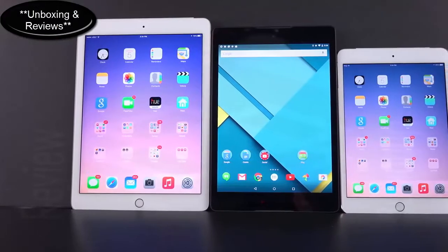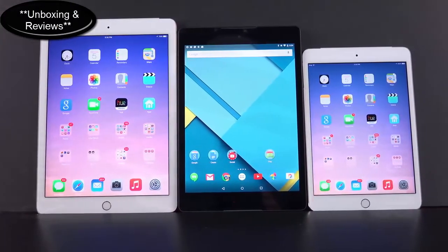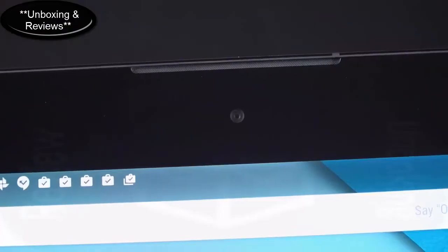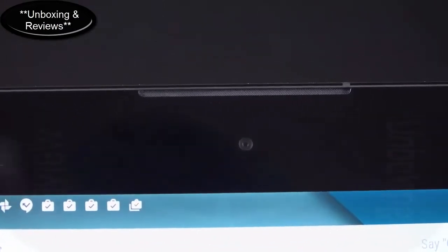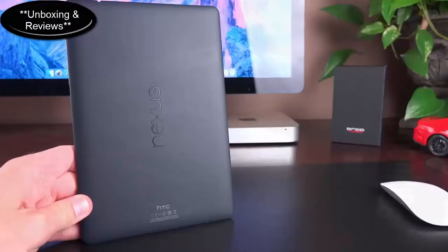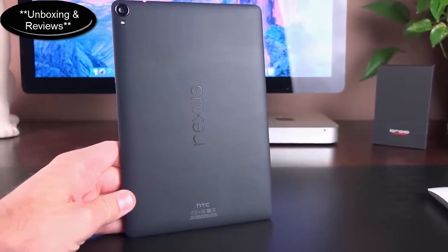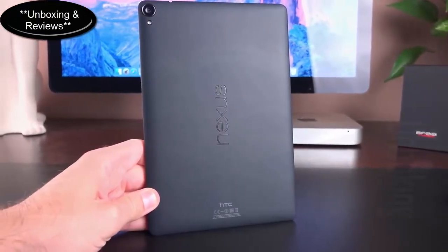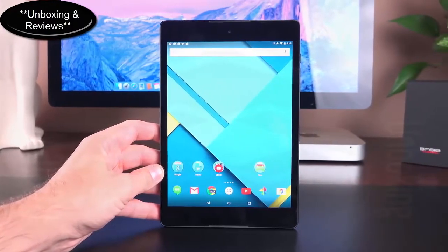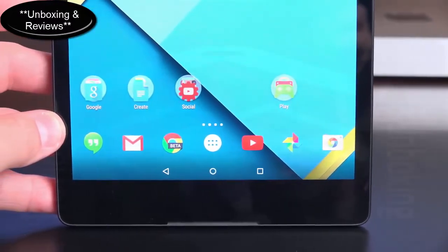The display is an 8.9-inch LCD IPS panel with a resolution of 1536x2048, good for 281 pixels per inch. We have an 8-megapixel camera on the back with an LED flash and a 1.7-megapixel camera on the front, along with HTC BoomSound front-facing stereo speakers. There's a 6700mAh internal non-removable battery, 802.11ac Wi-Fi, NFC, and Bluetooth 4.1. Internally we have 2GB of RAM and a dual-core 2.3GHz NVIDIA Tegra K1 with 64-bit processing and a Kepler DX1 GPU with 192 cores.